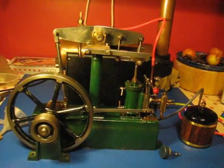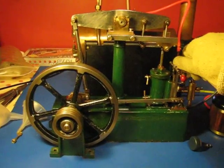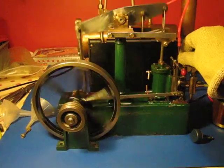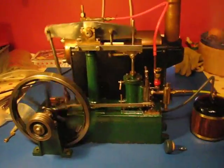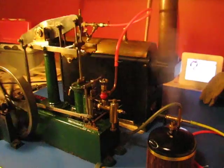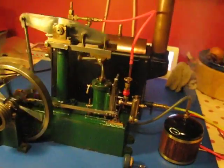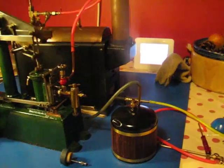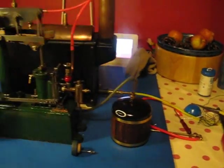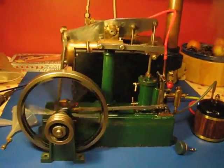Here we are — it's the first proper run on steam at the Steward Beam, at 40 pounds in the boiler. This is a Steward 504 boiler, and we have a gas burner here. Of course, this is only a temporary setup; the orange rubber pipe doesn't look too great.